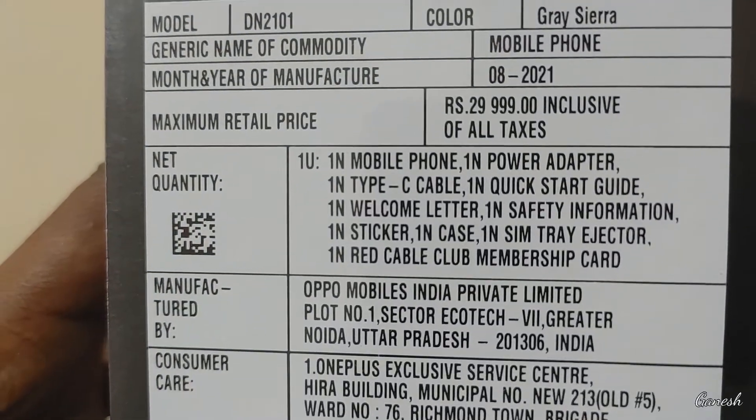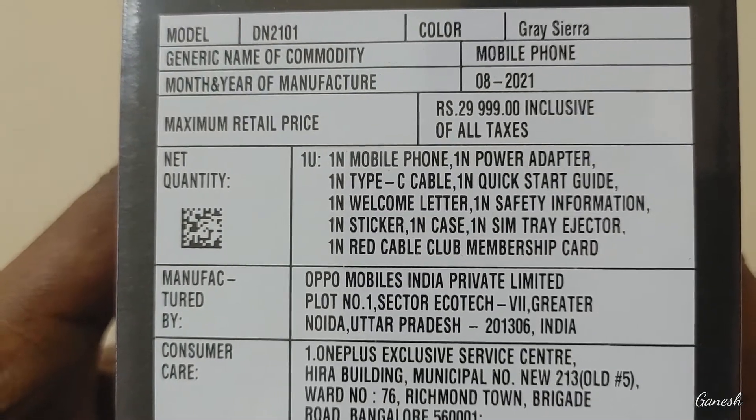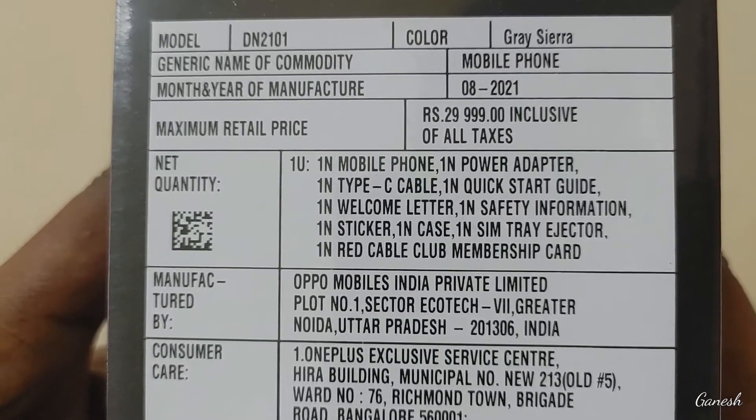We have a clear unit inside. In the box: power adapter, Type-C cable, quick start guide, welcome letter, safety injection pin, and a red cable.